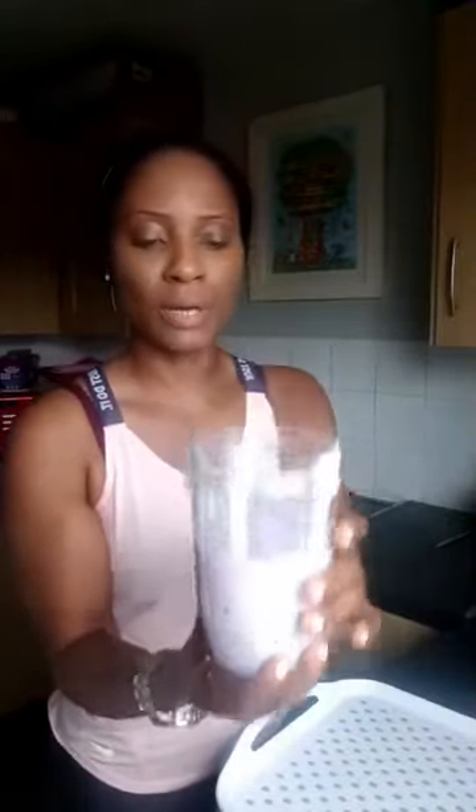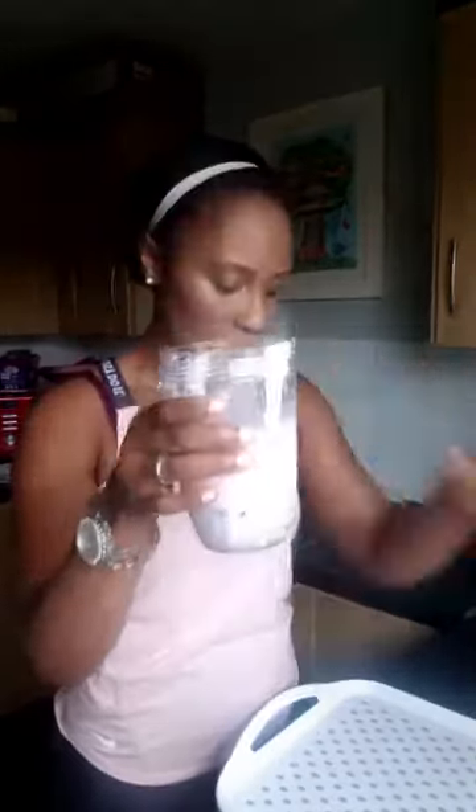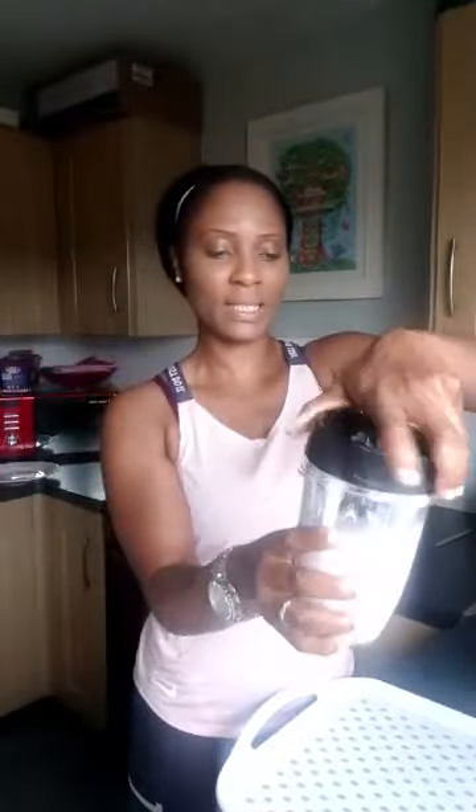So this is what I have: frozen fruits — blueberry, raspberry, mango and coconut flakes — low fat yogurt, almond milk, and chia seeds. Everything into the blender. As usual, let's just drop everything on the floor right!